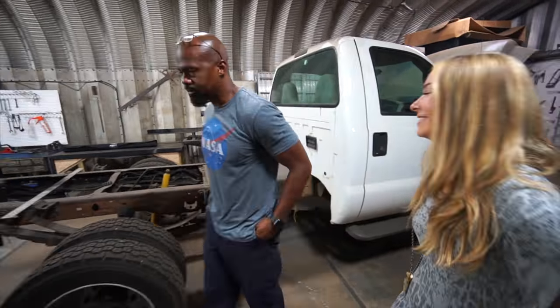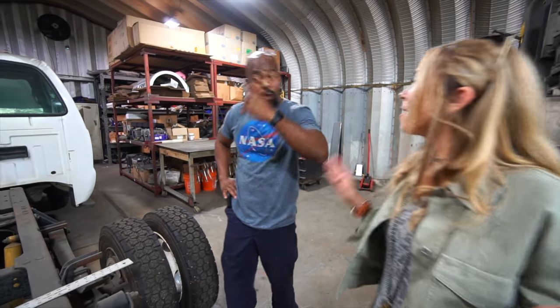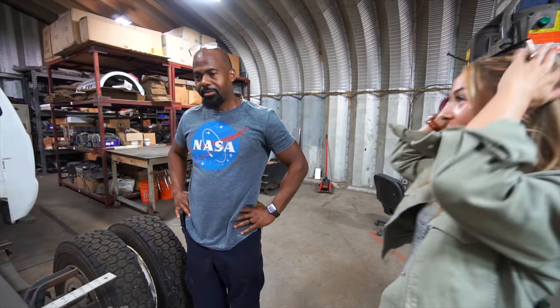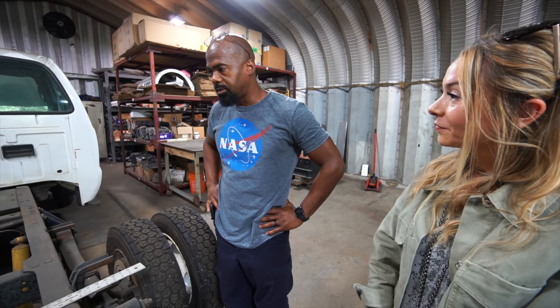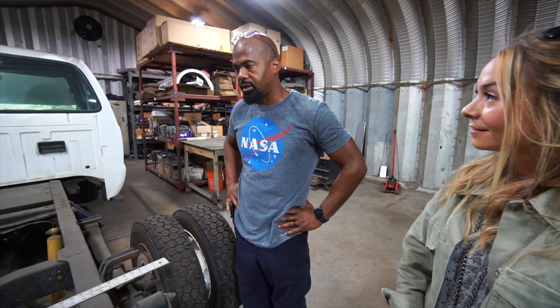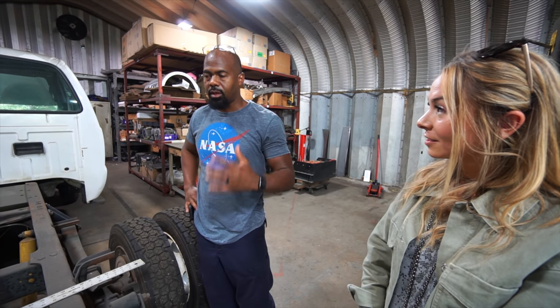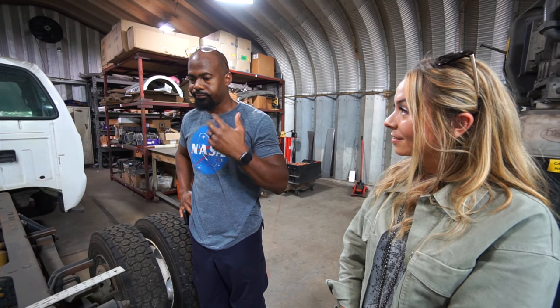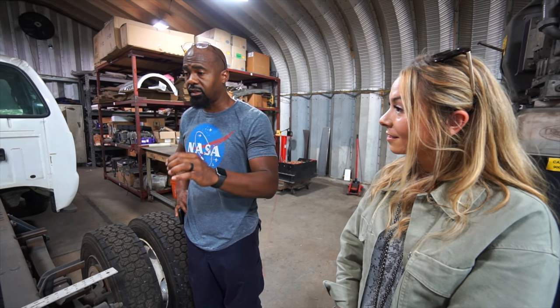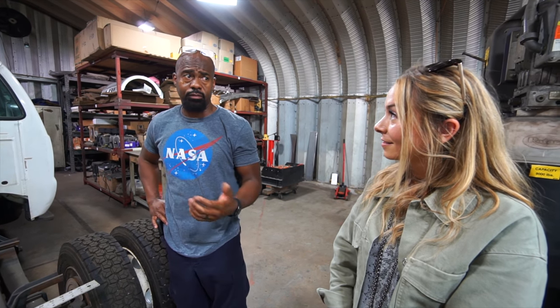If there are issues, obviously Tesla is not going to service this — so you guys would be the ones to service this vehicle. Yes, and we're putting together a website with technical support. We're going to be able to do over-the-air upgrades, over-the-air fixes, anything software. And anything beyond that, of course, we just have to fly out to wherever it is — but that's what you do when you start.